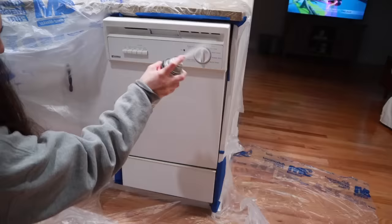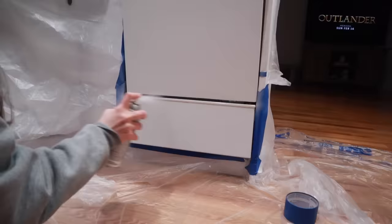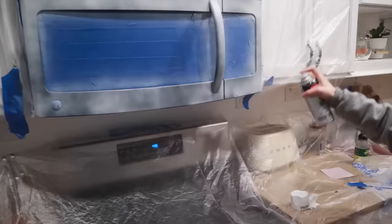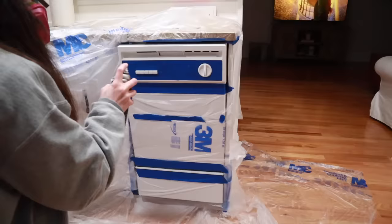I took a white primer spray paint and went over the microwave and the dishwasher with that. I ended up doing two coats of this primer. You could use a paint primer, but the spray paint was so much easier. I've never used a spray paint primer before — I've always used something like Bin — but it worked so well.